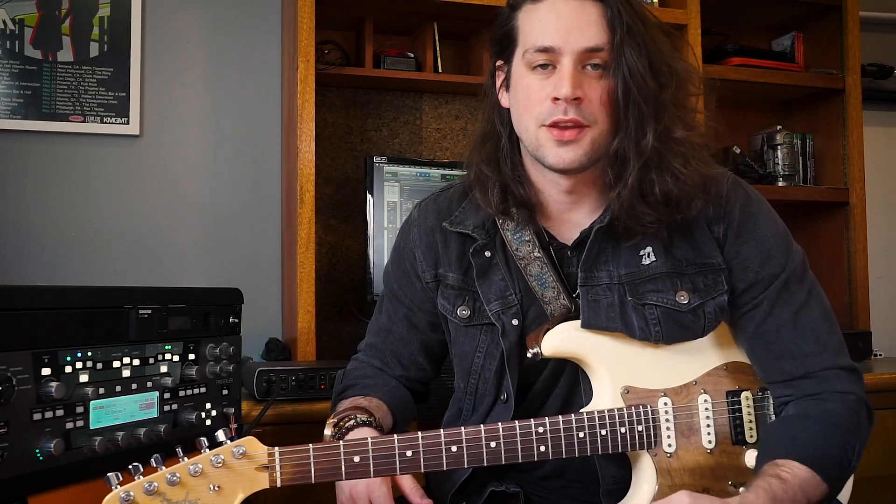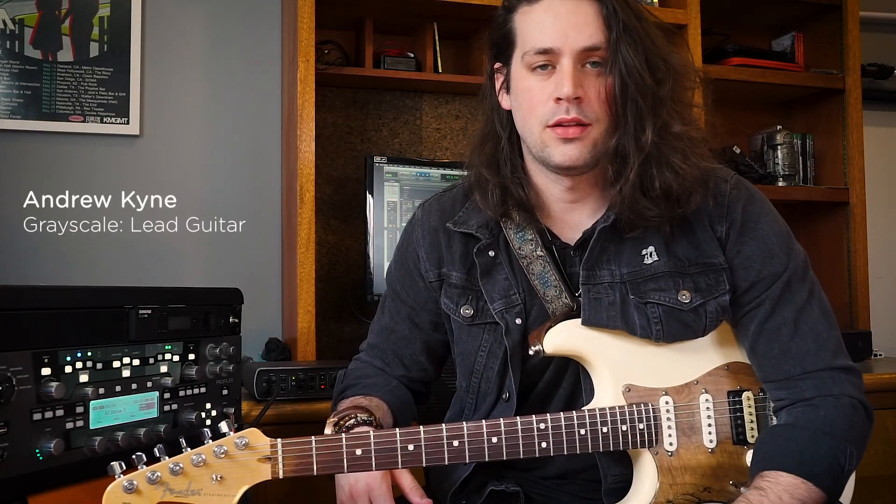Hey, what's going on everyone? My name is Andrew Kine. I play in the band Grayscale. We're an alternative rock band from Philadelphia and today on behalf of Guitar World, I'm coming to you with some sick riffs. Yes, I think that's a pun. Definitely a pun.